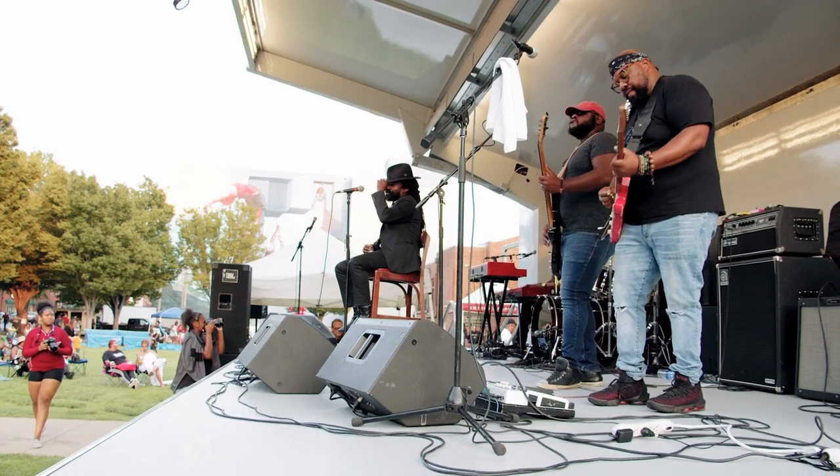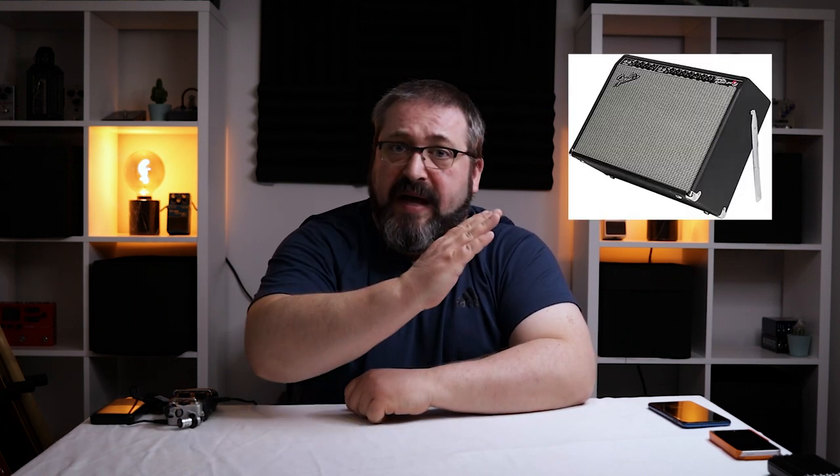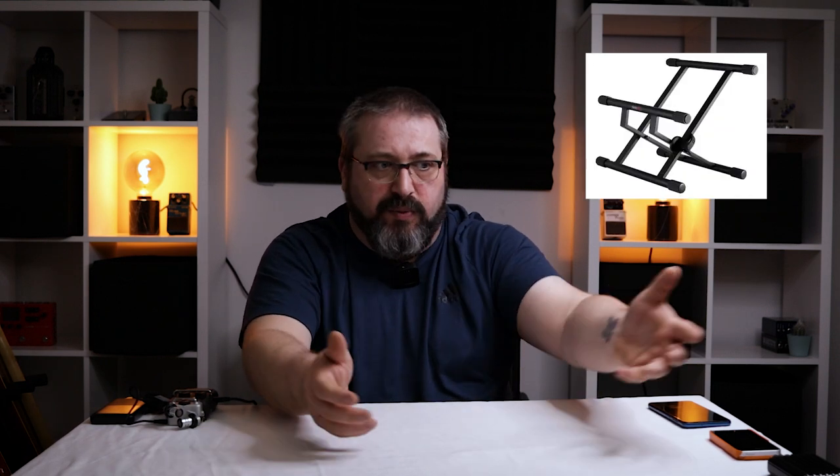This is a common complaint with combo amp users, especially people who are new to live gigs and recording: they have small combos, they put them directly on the ground, and then they complain that their amps aren't loud enough. The guitar signal is very directional, so if it's pointing at your feet your ears aren't picking it up as well. The trick is to either put it up on a chair, tilt it back, or find some racking system to prop it up. Old Vox amplifiers had systems for this. Prop it up, point it at your ears, and you'll find your amp is probably loud enough.